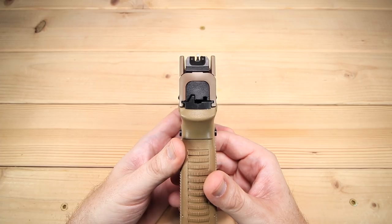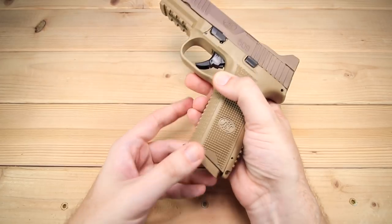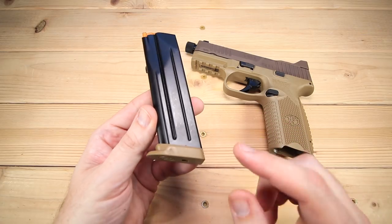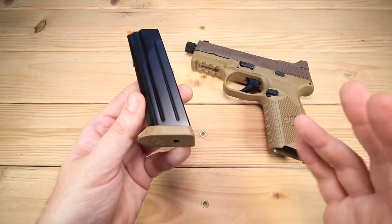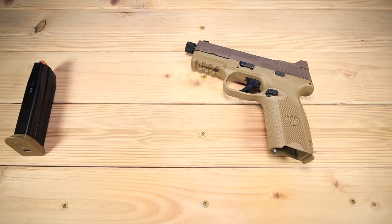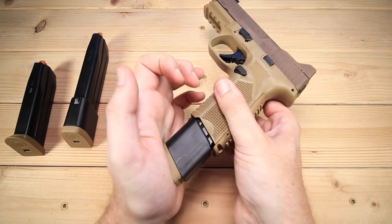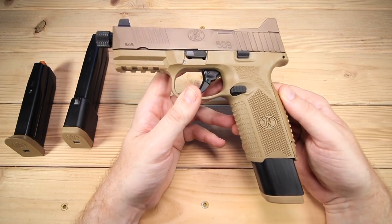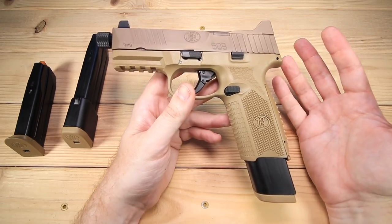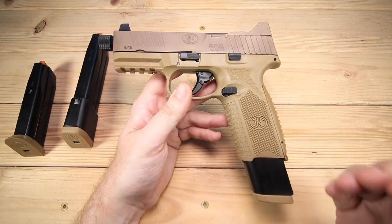The width is 1.35 inches. The weight unloaded is 27.9 ounces — that's with the empty 17-round magazine. Speaking of magazines, we do have the 17-round magazine with great construction and a matching desert sand base plate. But one of the really cool things: the 509 Tactical came with two additional magazines, and these are not your average ordinary magazines — these are actually 24-round magazines.